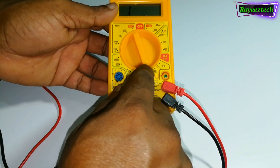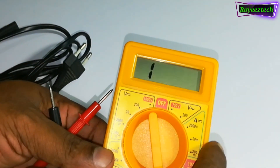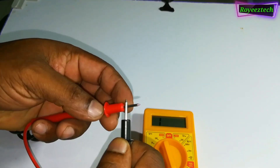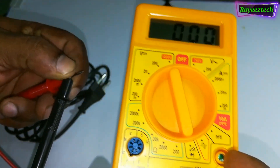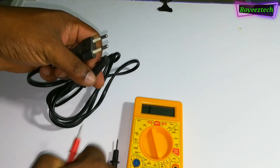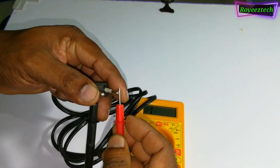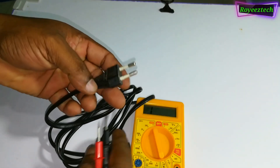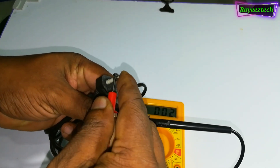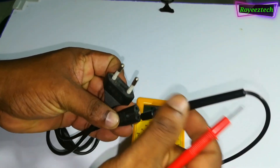I am going to test the cable and wire. I am going to test the AC code.